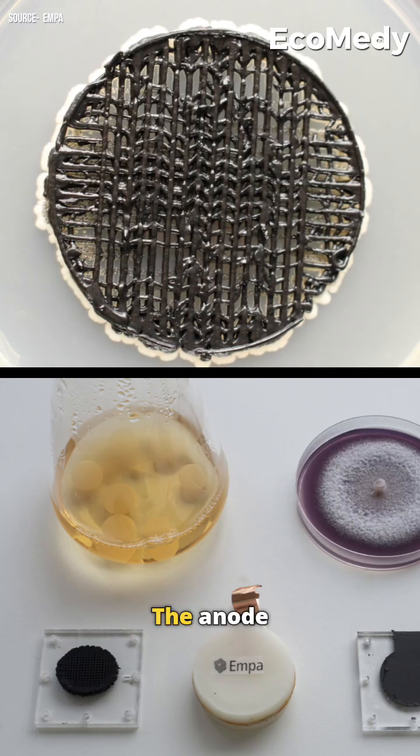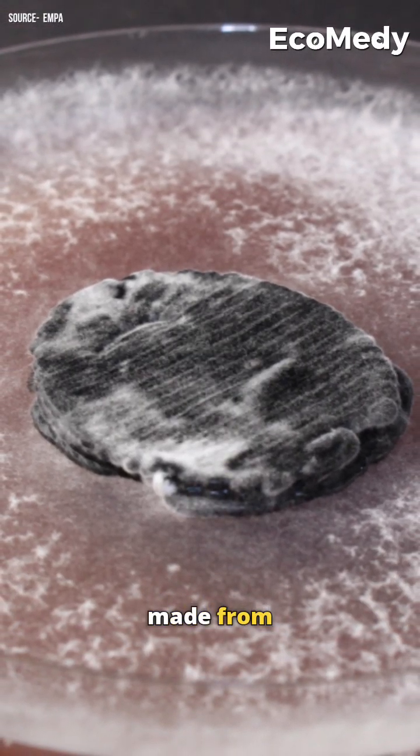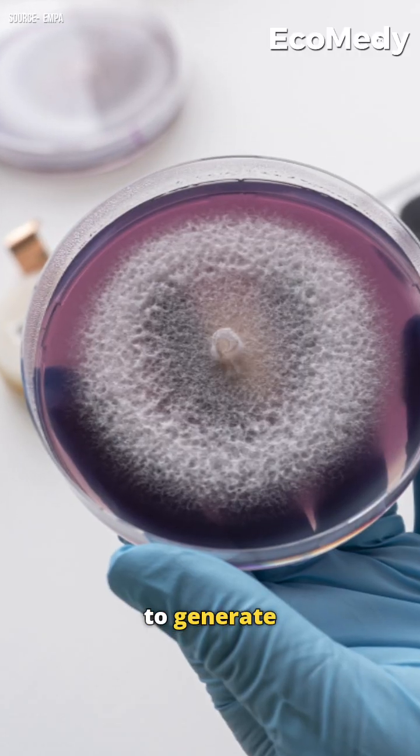Here's how it works. The anode uses yeast to release electrons, while the cathode, made from white rot fungus, captures them using special enzymes to generate electricity.